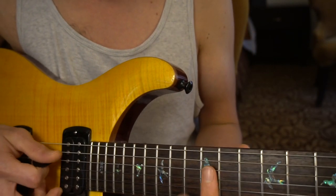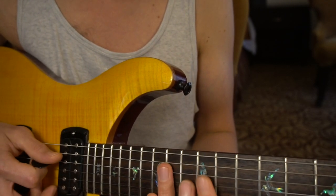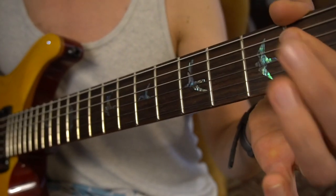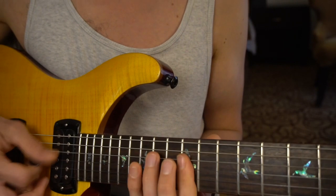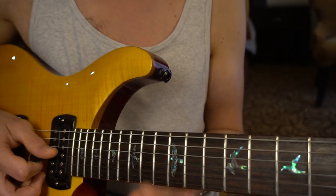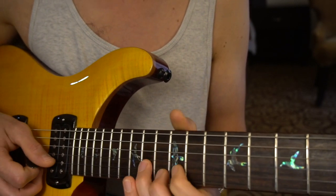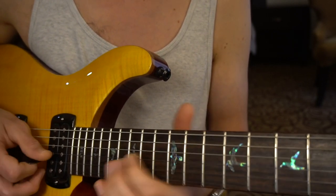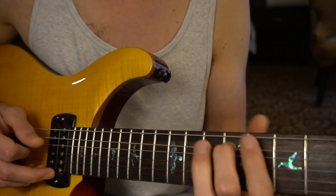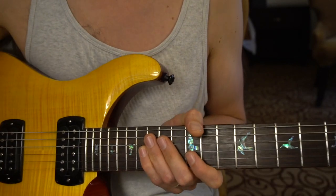So with a bit of delay and a lot of hammer-ons and pull-offs — a lot of the flavor of this song is hammering on at the same time on both strings: D and G, and G and B, on the 12th and the 14th fret, and also on the open and the second fret. So D and G, and G and B.